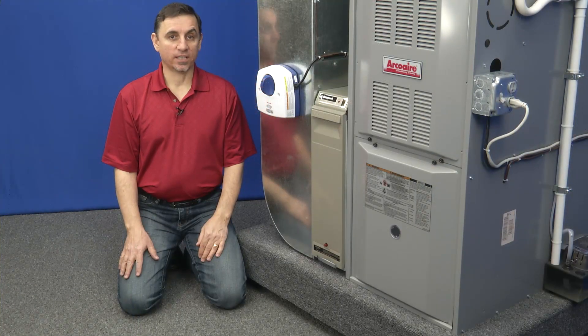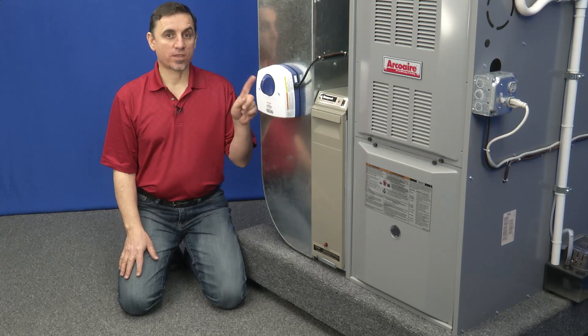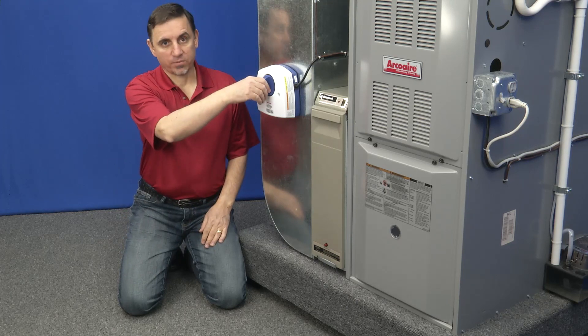The UV bulb, sometimes called a lamp, must be replaced every 12 months regardless of whether it is lit or not. Replacing it is simple.